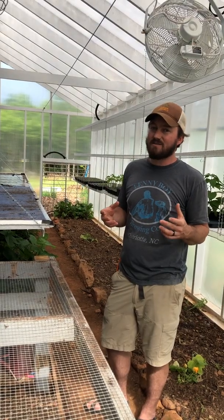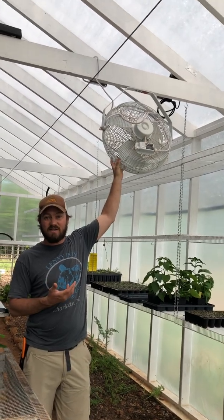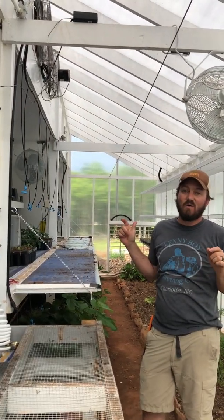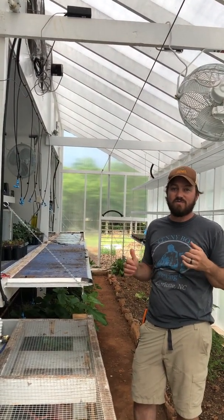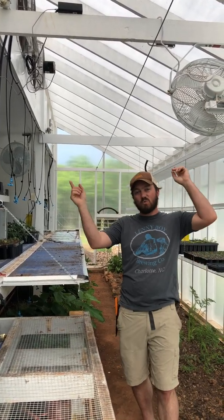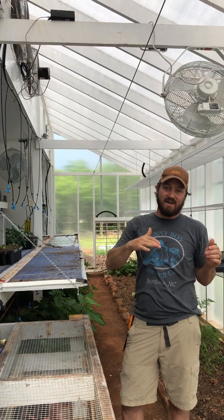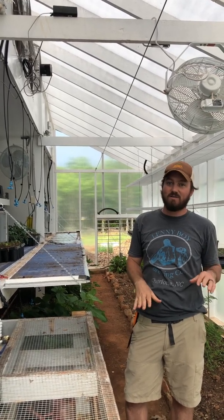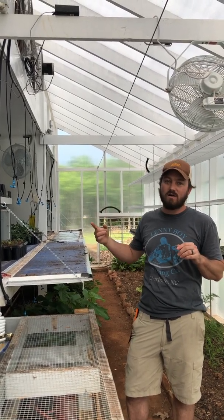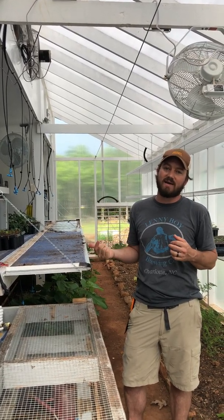We also add a little bit of technology to make it more efficient. We have these HAF fans — horizontal airflow fans — and we have two of them. Those come on when the temperature is below 55 degrees inside the greenhouse. What they do is swirl the air inside the greenhouse, bringing hot air back down from the ceiling to plant level. They also circulate air around those water barrels, extracting the heat from the water barrels and bringing that heat back out into the greenhouse.